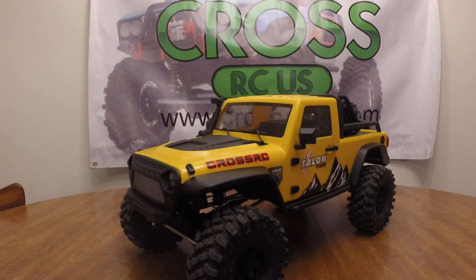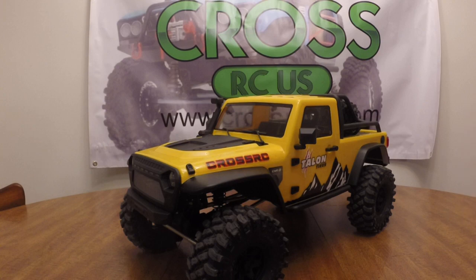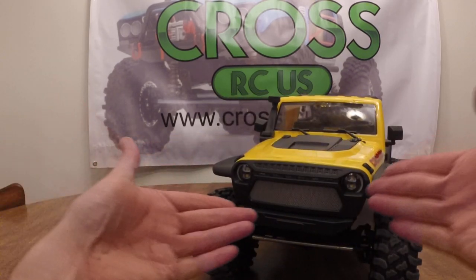This is a bit of a beast — a lot more impressive than I thought it was going to be. We'll kind of go front to back and show you everything about it. I have a battery so we can show you the light feature too, because that's really slick, and then I'll pull the body off and we'll go over the chassis as well.